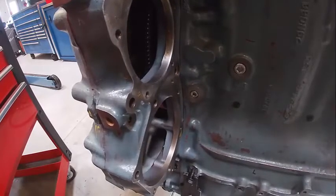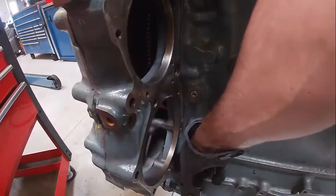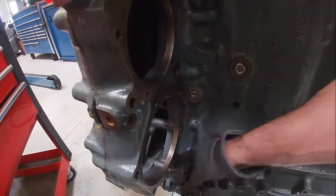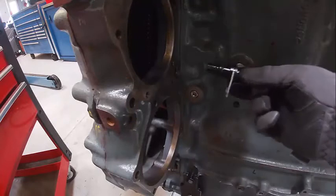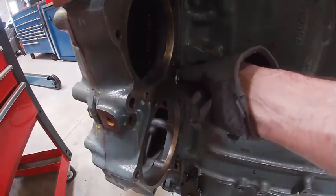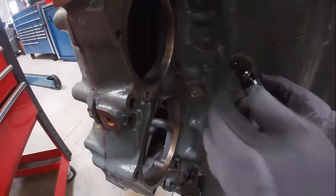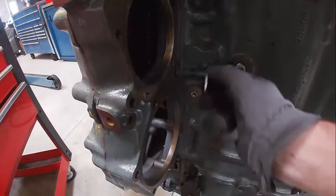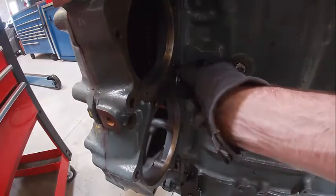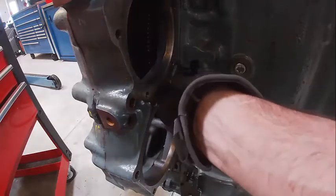We're going to install our SRS sensor. We have our TRS sensor down here — that measures off the crank. This one measures off the camshaft to tell us where top dead center number one is. I'm going to siliglide the O-ring and lube it up. It's basically a magnet — as it goes past, it picks up a tooth off the bull gear to tell us where top dead center number one is.